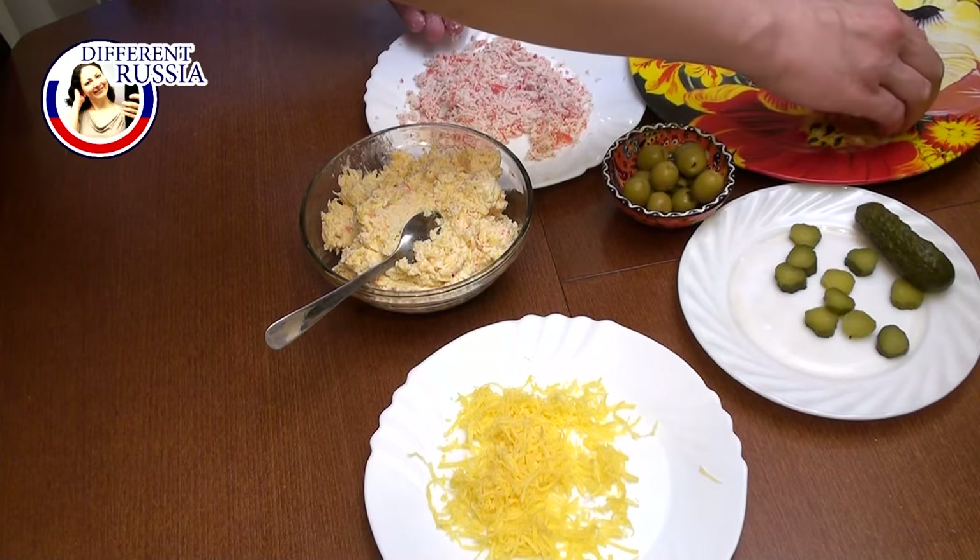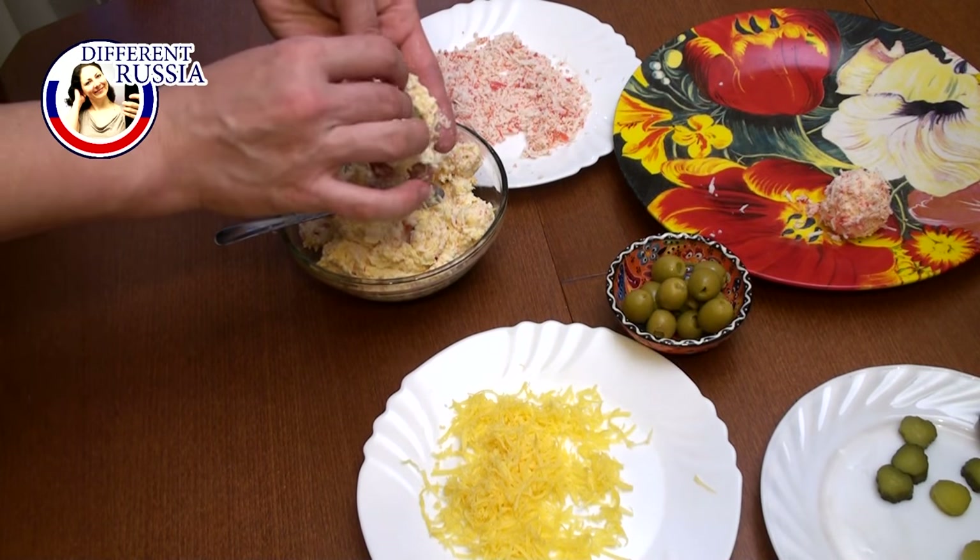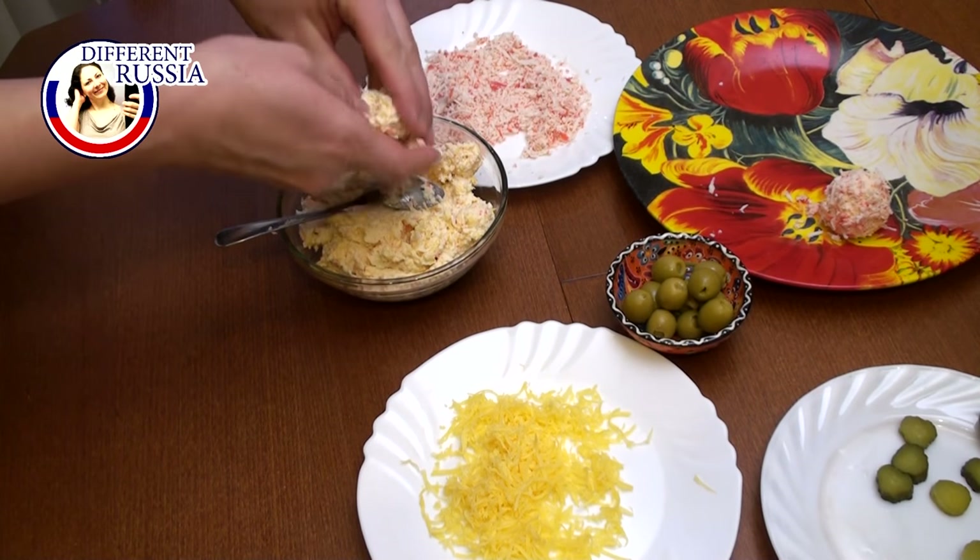When the crab ball is ready, we roll it in the reserved crab sticks or in cheese.